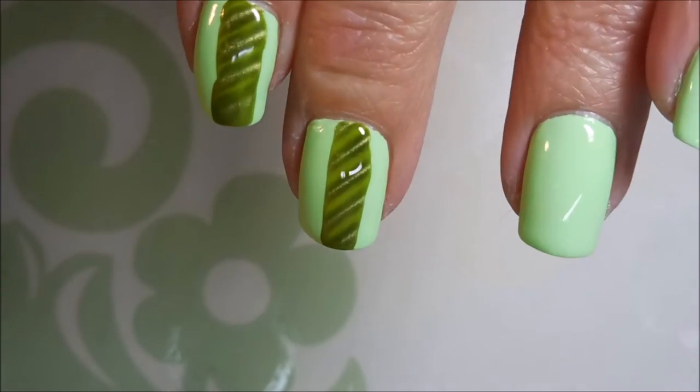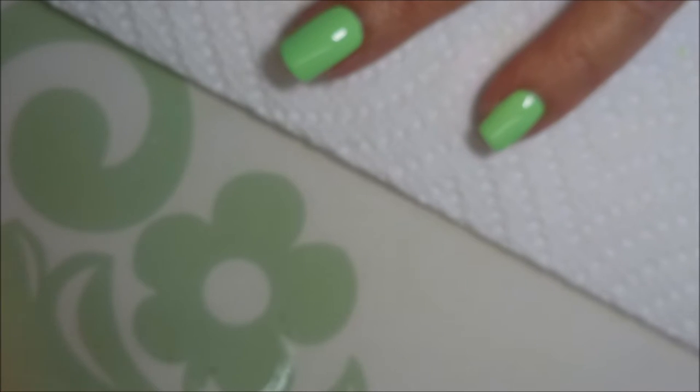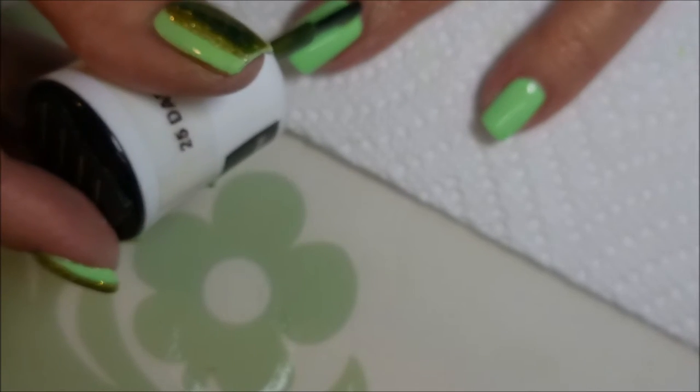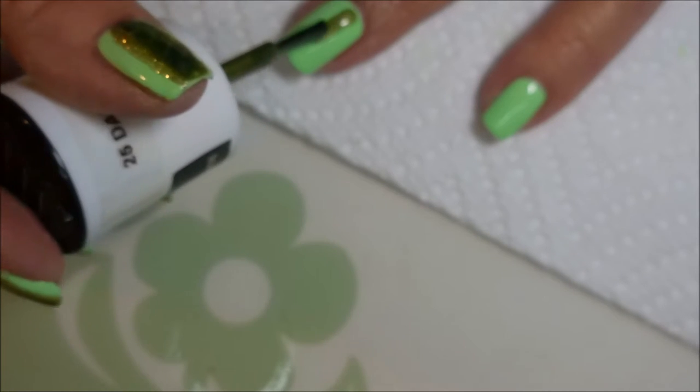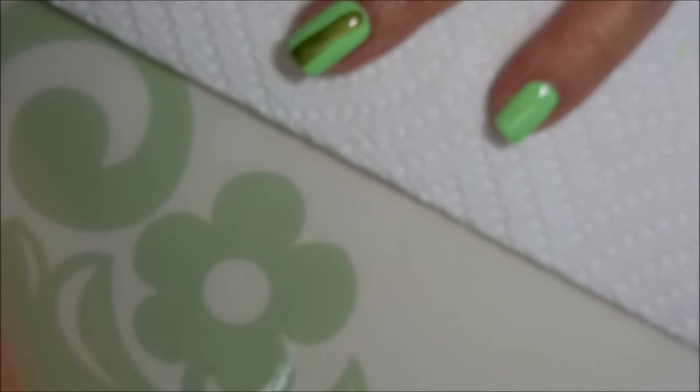And there we go — look at that! I'm gonna do this to the other two nails. I'm just trying to do a thick bead of it down the center of my nail, kind of a stripe.